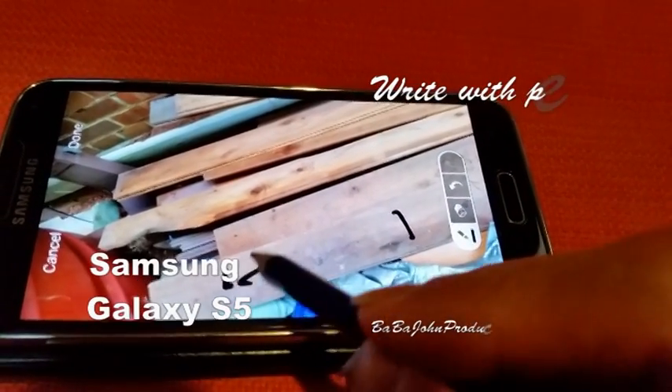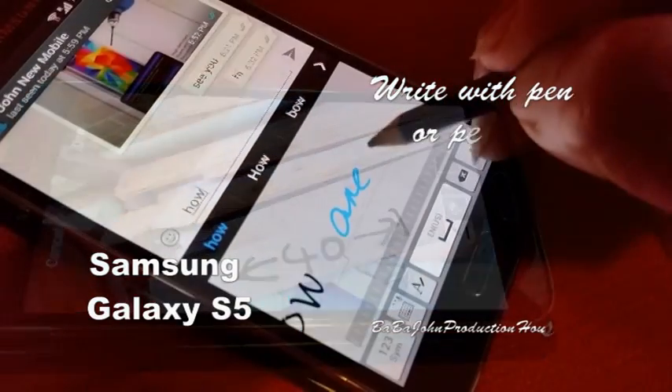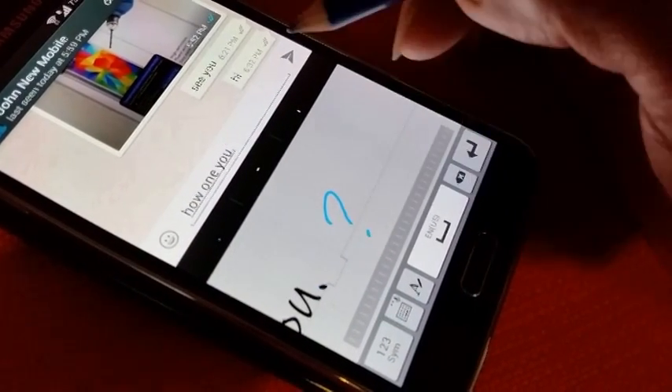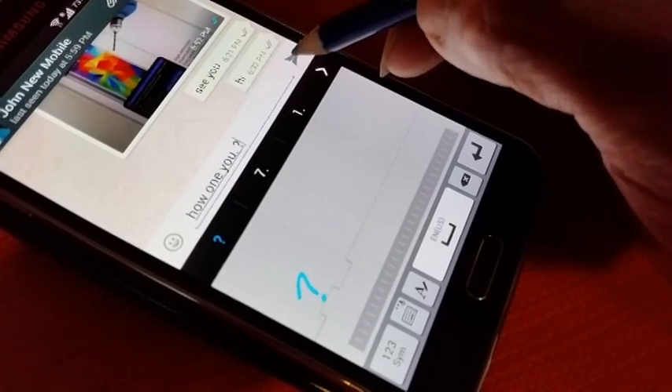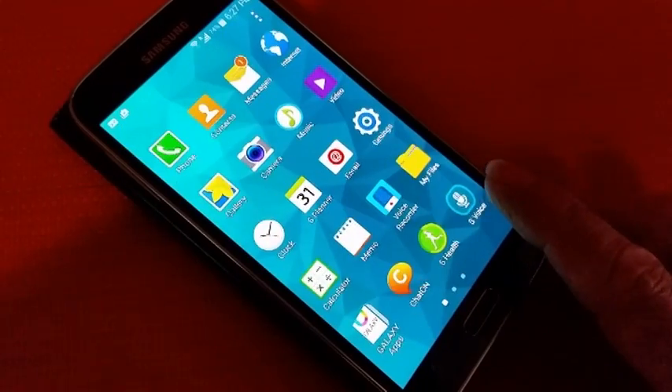Do you want to be able to write on a Samsung S5 just using either a pencil or a pen? In order to do that, firstly go to Settings.